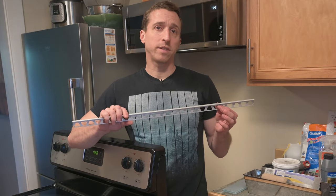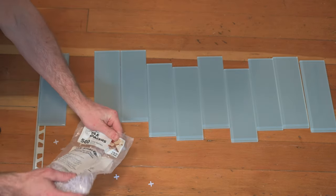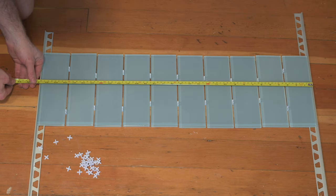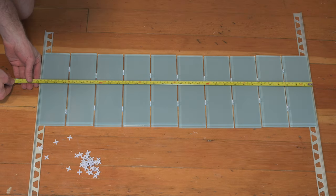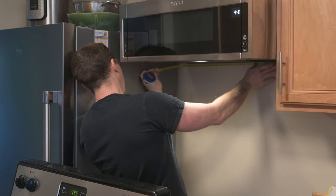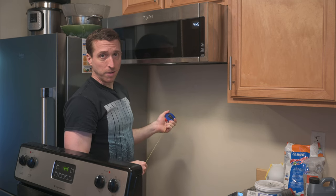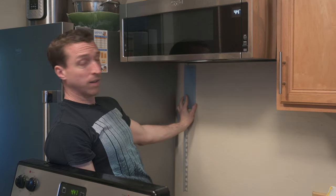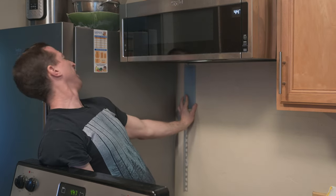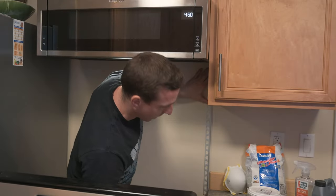Before I start putting this stuff in, let's make sure it's all going to fit. That's 30 and three-quarters of an inch. This is 30 and a quarter, so it's half an inch wider. That means it'll go to about there, which I don't think bothers me. I'm going to start putting this stuff up.